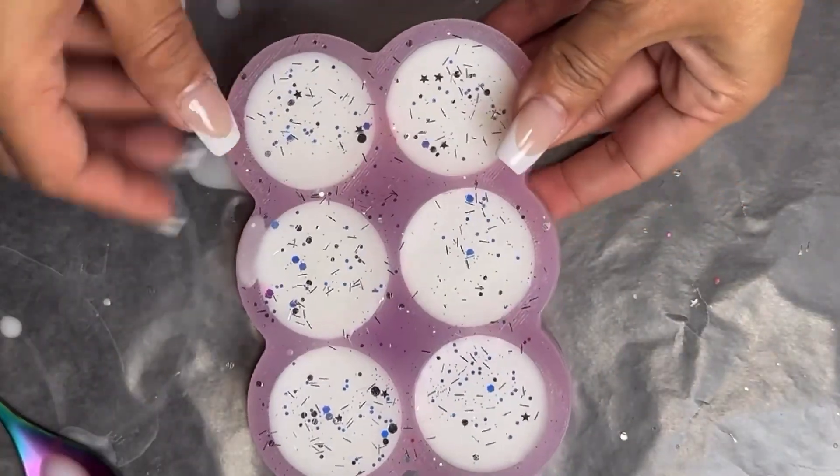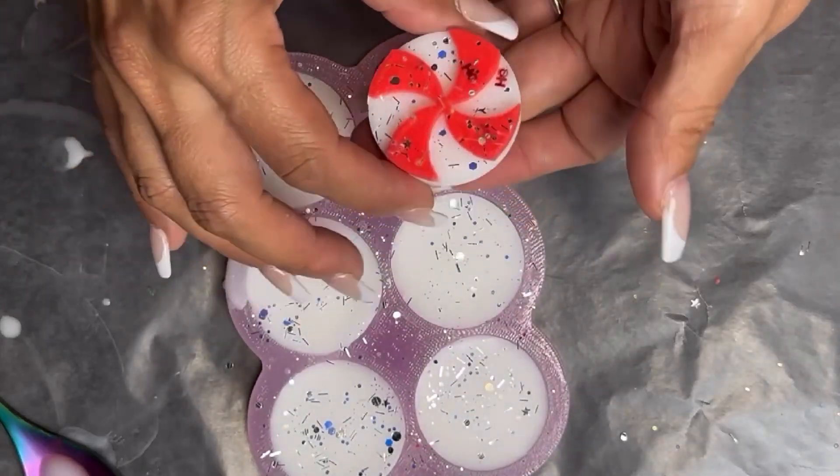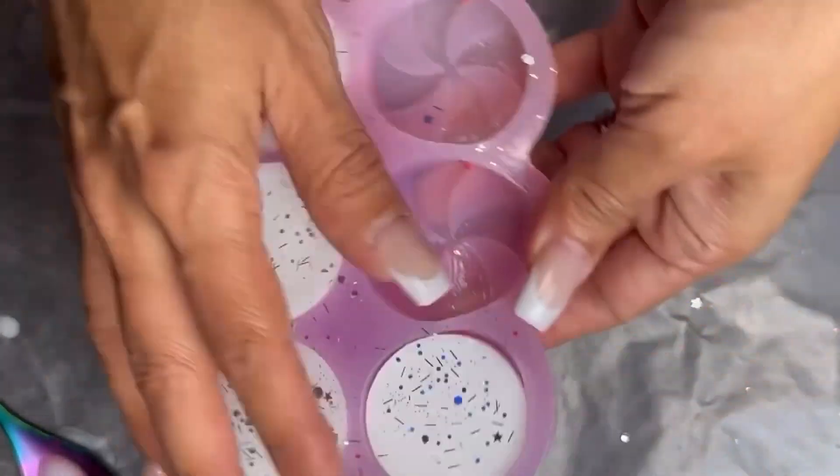That's it! After 4 hours, I'm ready to demold my Peppermint Twist Candy Wax Melts. They came out very cute and I was very happy with the overall process and how easy it was.